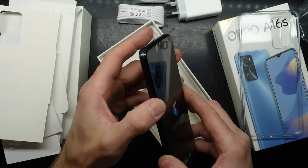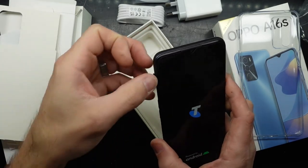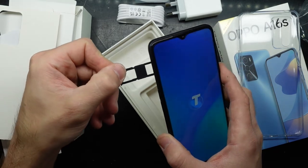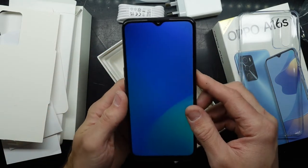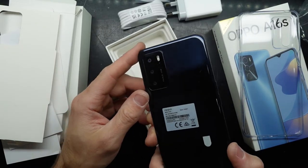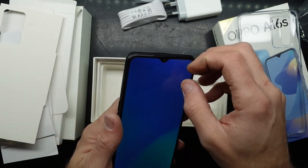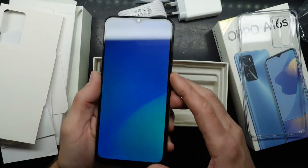The volume up and down buttons do feel better though. Let's pop the SIM tray open — we have single SIM and SD card support. The front of it looks similar to a Samsung A20 or A30, but the back looks similar to the S20 Fan Edition. There's also a film protector installed on there, which seems to be what Samsung is doing nowadays as well.